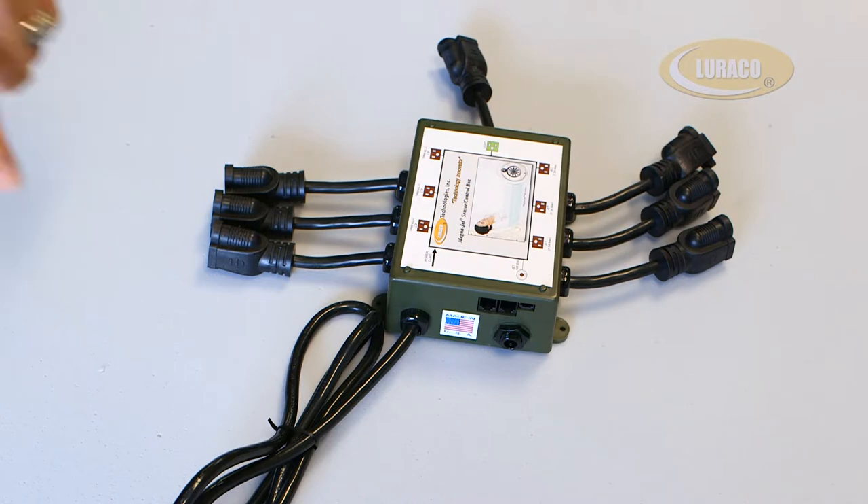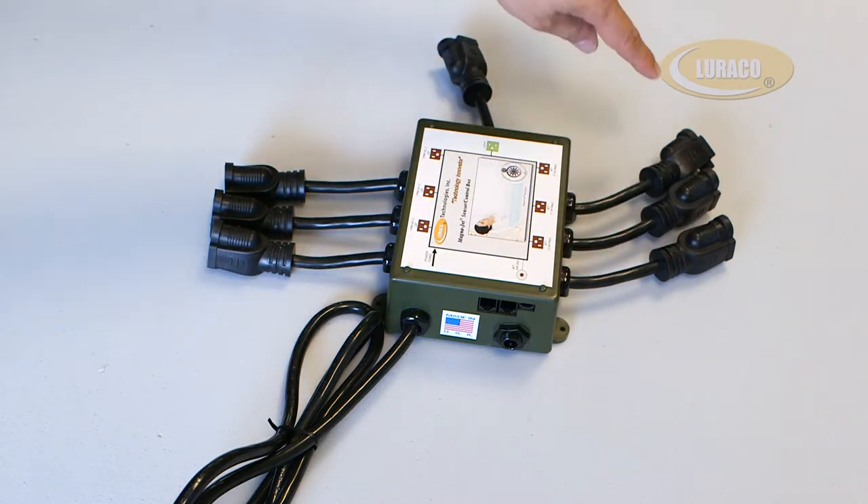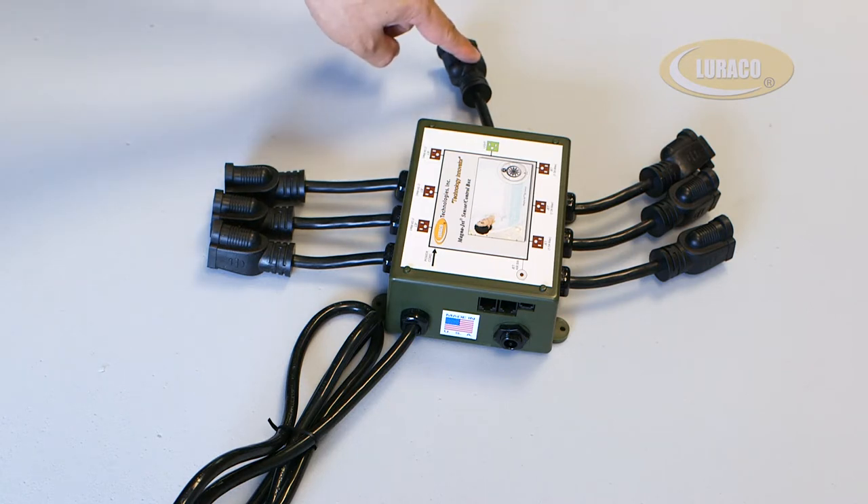Installation Guide: These six ports connect to MagnaJet motors. Please note the jets are controlled in pairs, meaning each pair of jets turns on and off together.